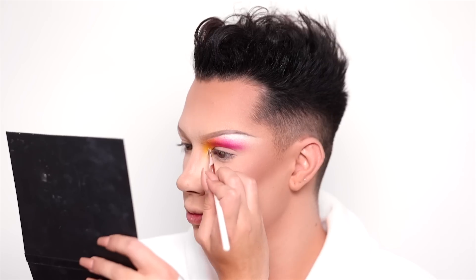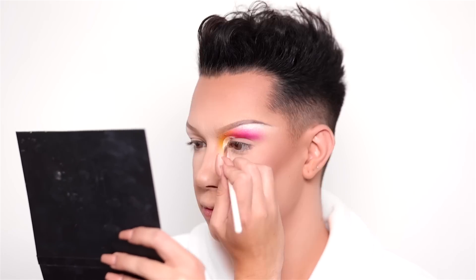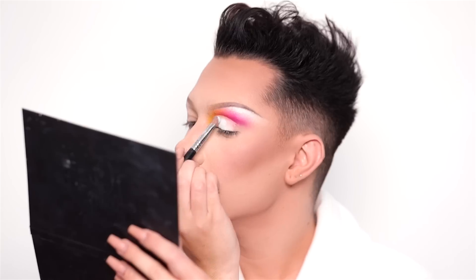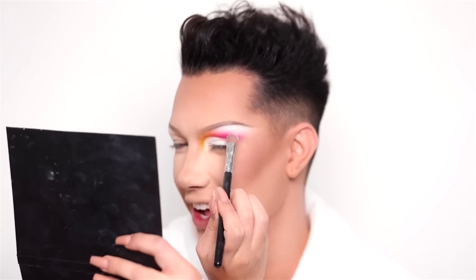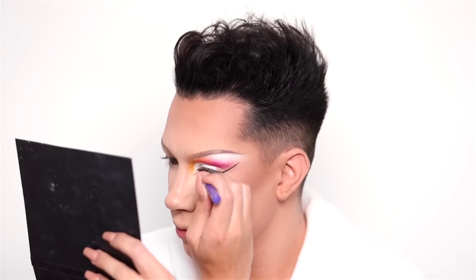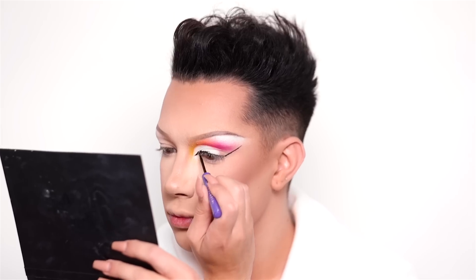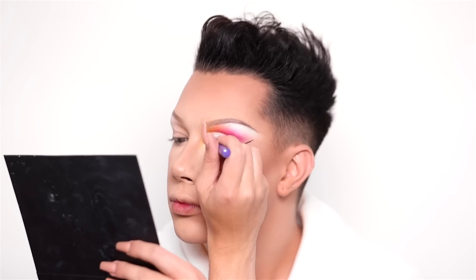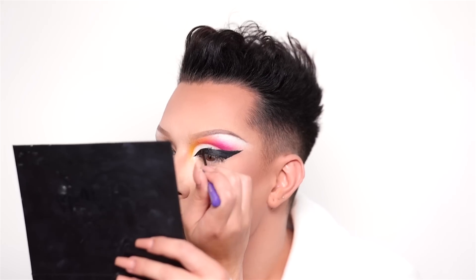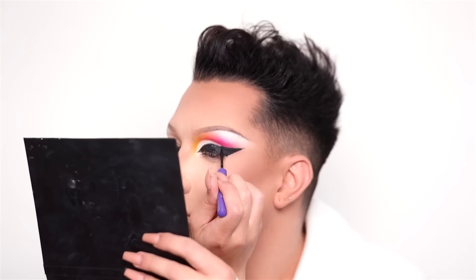Now with a white liner and a concealer brush I'm going to carve out my crease starting in the inner corner. Then I'm going to set this liner in place using some Flashback. Now I'm sketching in my winged liner — this is going in a good direction, I am happy. I'm using the Anastasia black liquid liner to sketch out a nice juicy wing. I'm doing this with my eye open, which is not really how you're supposed to do winged liner ever, but I want the winged liner to be above my actual eyelid. So basically my entire eyelid is going to be black and then it'll look like a normal wing when my eyes are open.